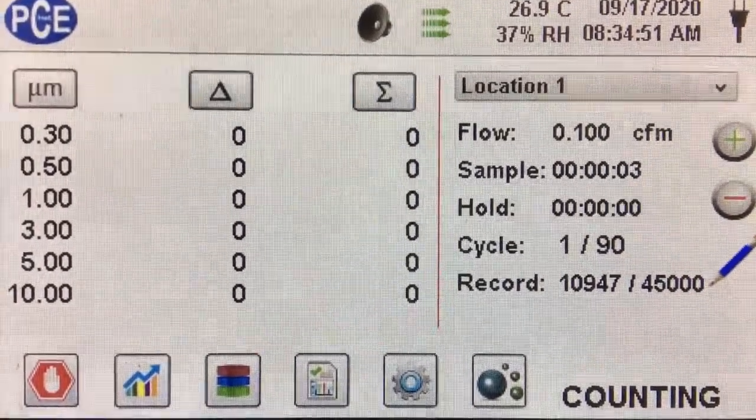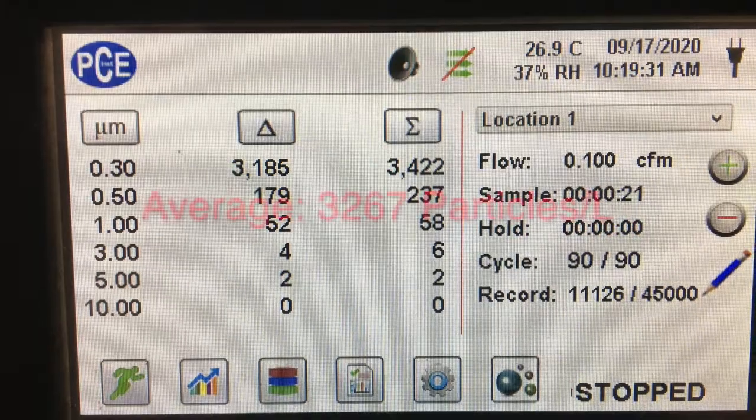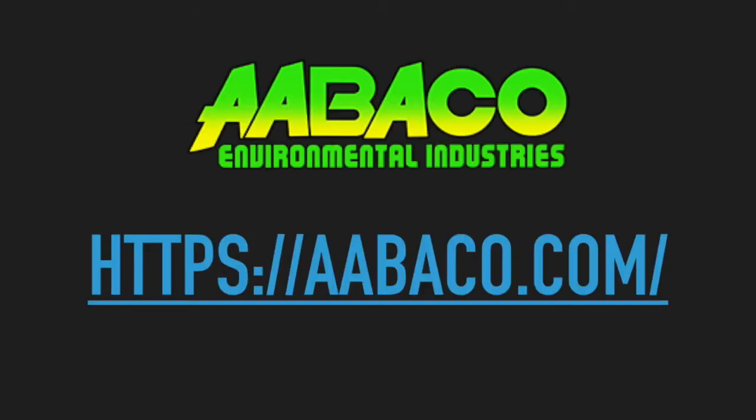We got an average of 0.92 particles per liter over 90 tests. We did a similar test with the ambient air and got an average of 3,267 particles per liter over 90 tests. We did some simple calculations and got a calculated filter efficiency of 99.97%.